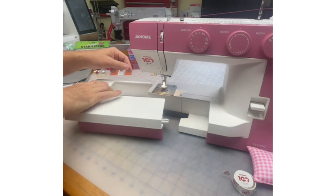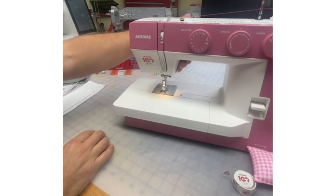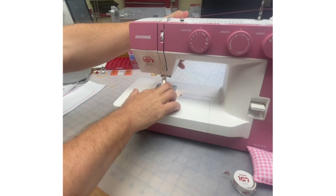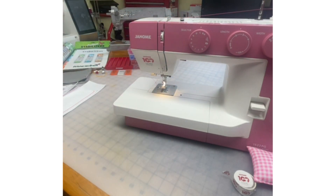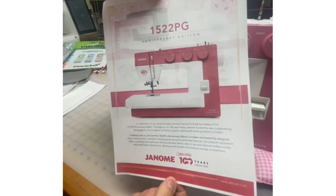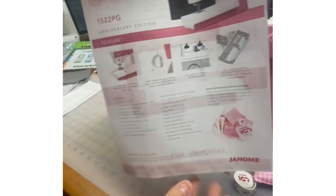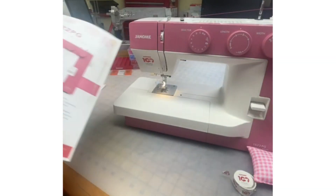That's all included in your machine — absolutely fabulous. We've also got the extra high presser foot lift, so I can get my finger right under there. For more information about this fabulous machine, you can go on our janome.ca website, print out the brochure, and it gives you all the specs and everything that comes included with the machine.